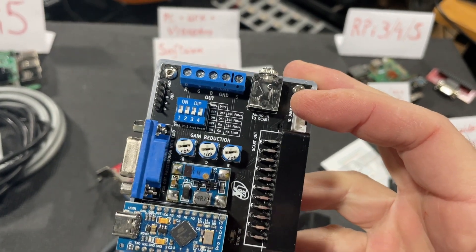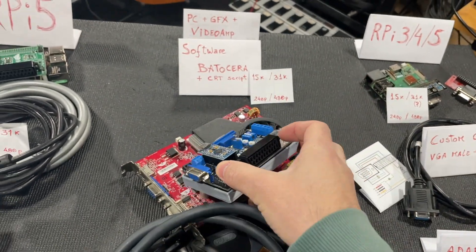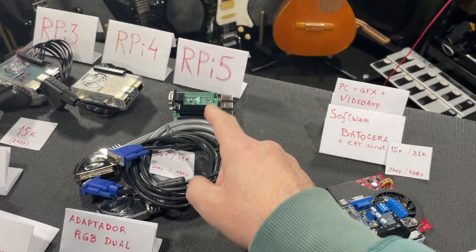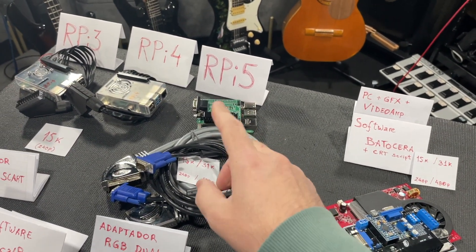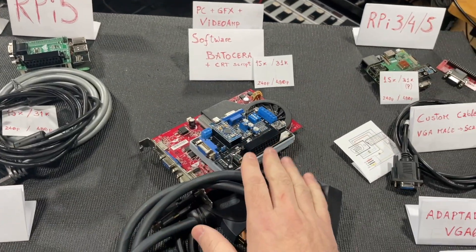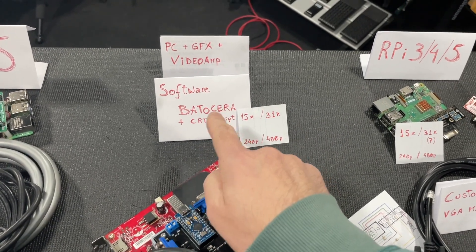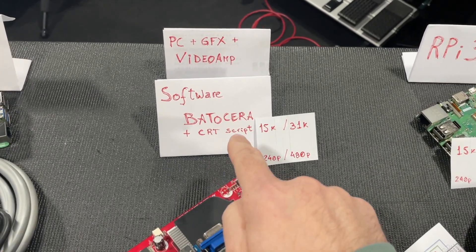We have much more options here than with the Raspberry adapters. Remember, those adapters are only for Raspberries. This is the PC option. The software I'm using with this is Batocera with a CRT script installed.